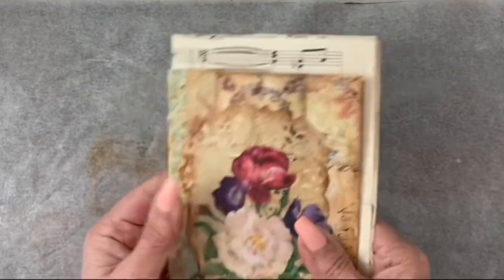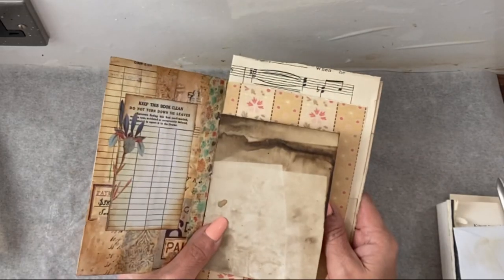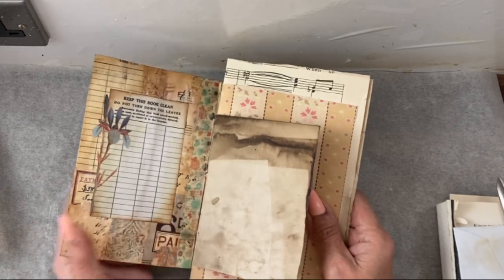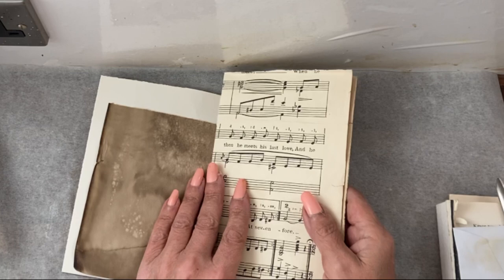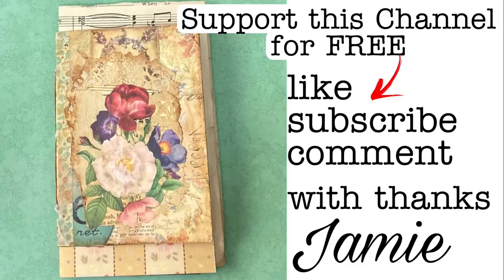We will start the collage tomorrow. I hope you enjoyed that and you will take part in the challenge. If you did, please give it a thumbs up. Comment if you have some prompt suggestions for the collage pages. Subscribe if you're going to take part, and I will see you next time. Bye!